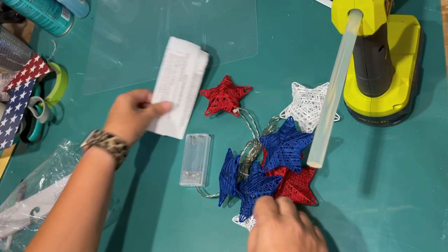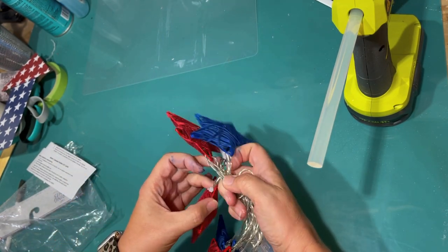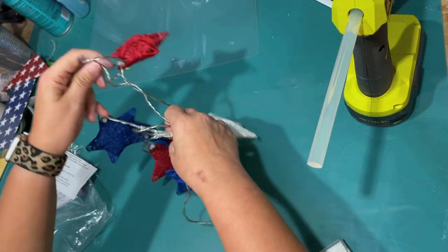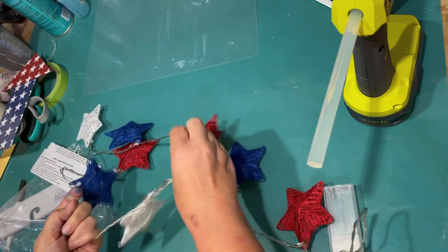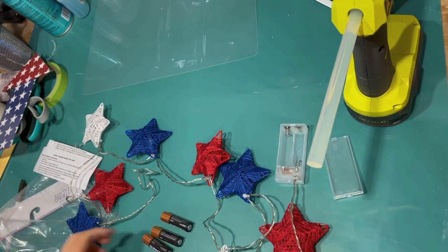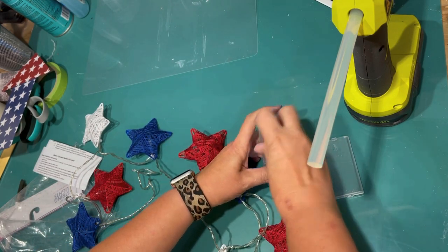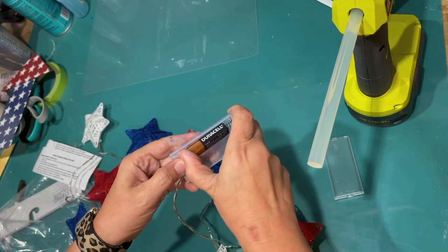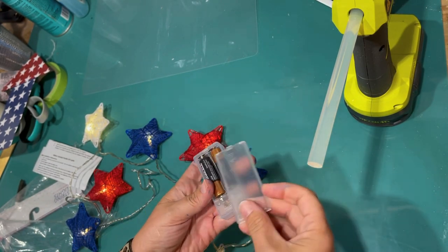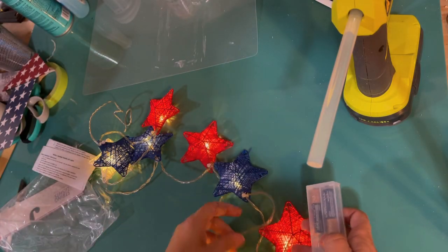I got these at the Target Dollar Spot for $5 the other day. They are battery operated lights with their 4th of July stuff at the Dollar Spot section. I am just trying to figure out how to unwind these. These are the perfect colors for my tiered tray, and I thought that'd be a really fun touch to have lights on my tiered tray. It would be a nice patriotic little glimmer of light when you come into the house. They take AA batteries. I'm like, do I have the right size batteries? Yeah, I just got to really put them in there. This is what they look like when they are all lit up. I thought I could string it like on both layers of the tiered tray to give a fun effect.